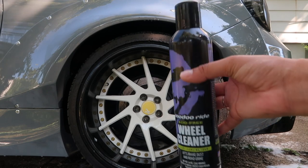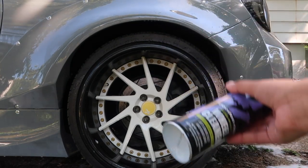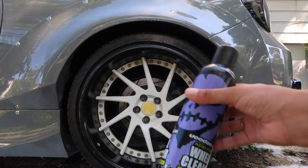So I lied — I found this wheel cleaner from Voodoo Ride in my garage and I'm going to use this to clean them. I wish I would have found this earlier because then I would have started with my wheels, but fuck it.